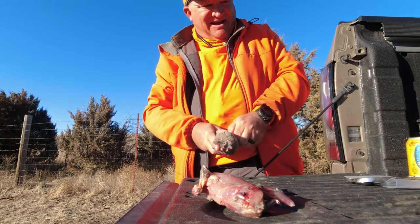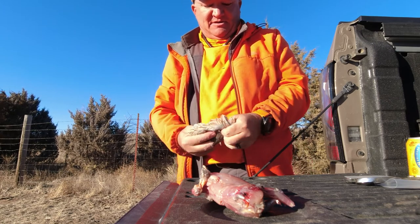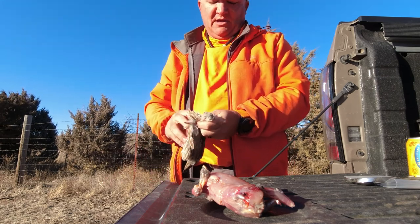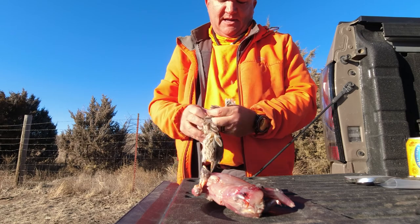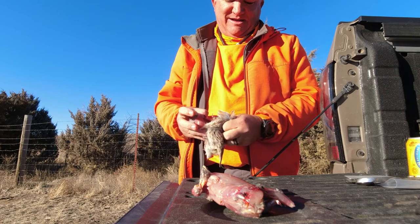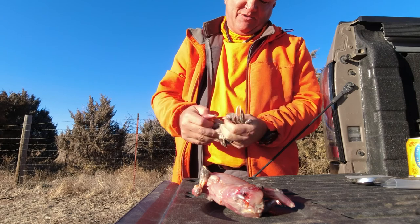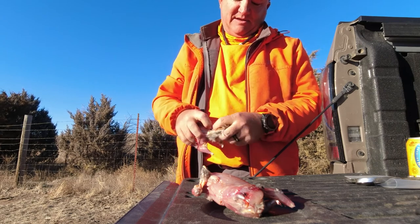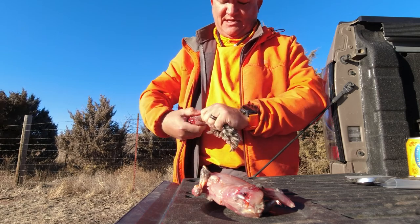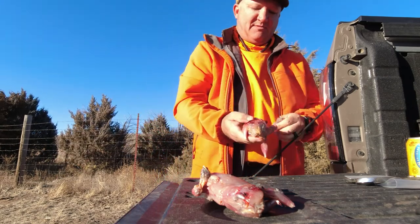Grab the vent, separate the skin off the vent - that was a little tougher. Pull up over the shoulders. Pull it through the legs. Pull your legs. Grab at the base of the tail and twist. That's a pretty clean bird.